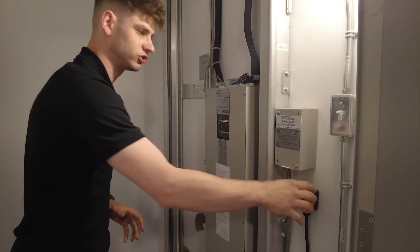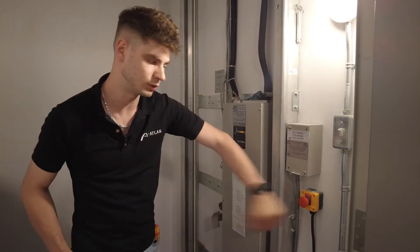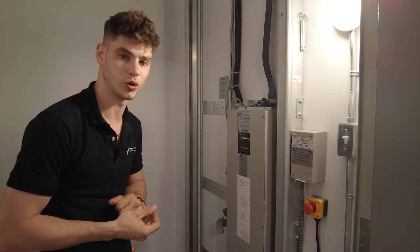The other thing we have here is a pitch switch, which is directly in our security line with our elevator. So if we hit this button, all the power cuts off and we are not able to use or operate the elevator.